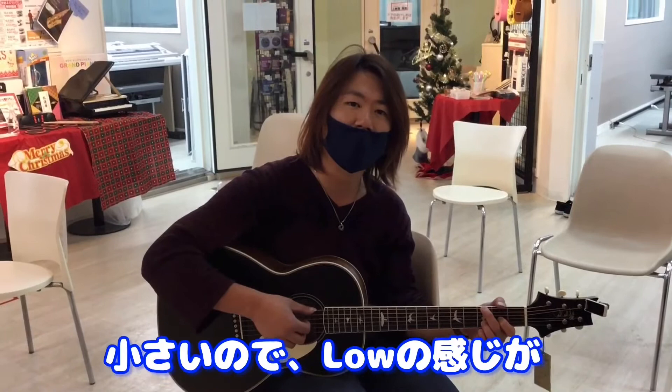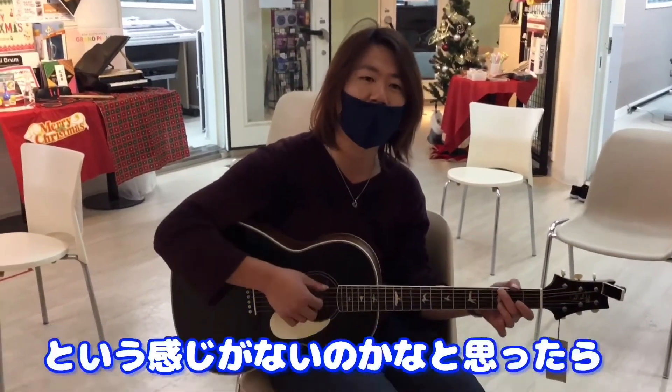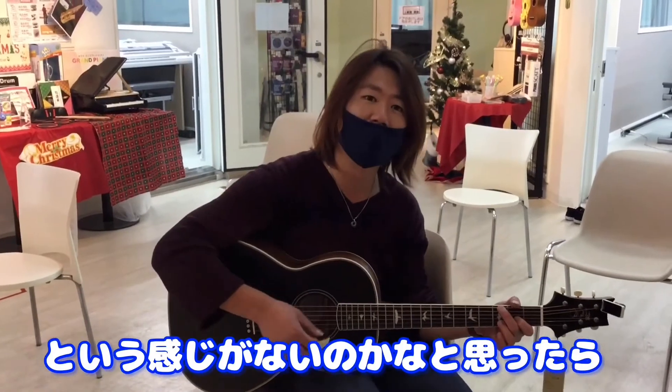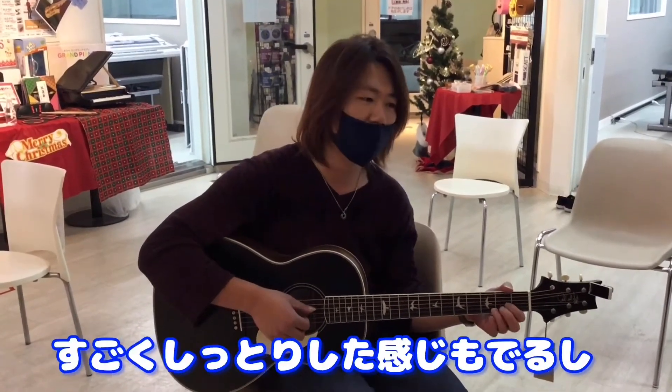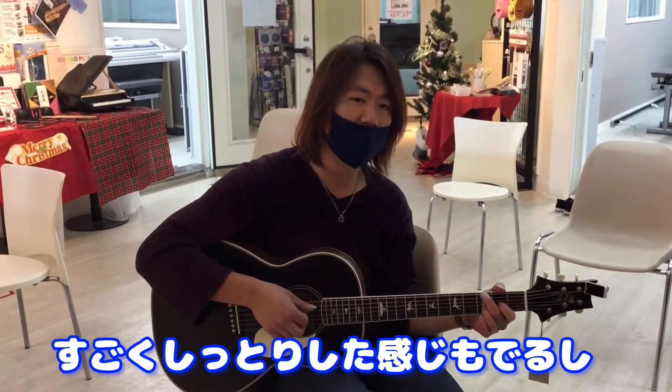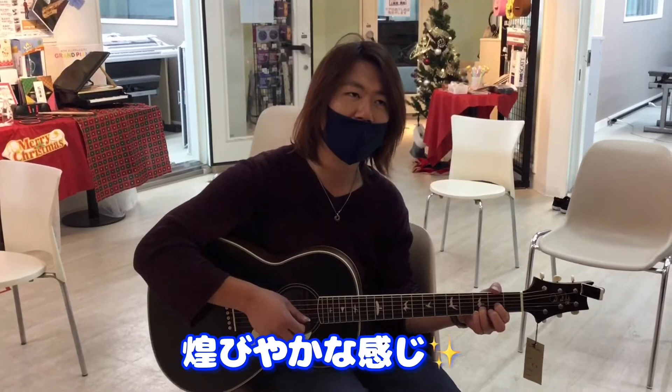The bass is like a low sound. It has a very smooth sound, and it's a very good one.